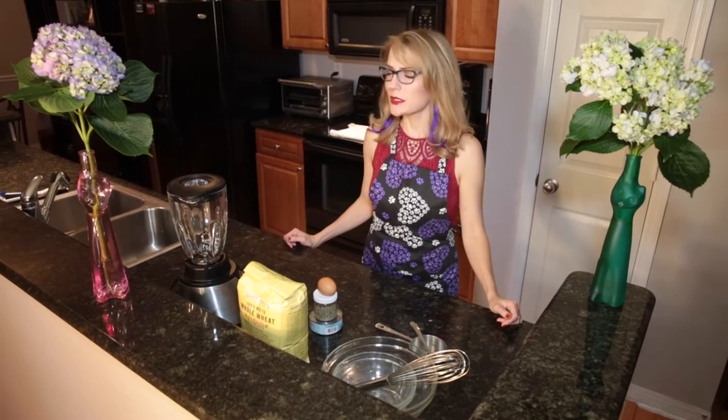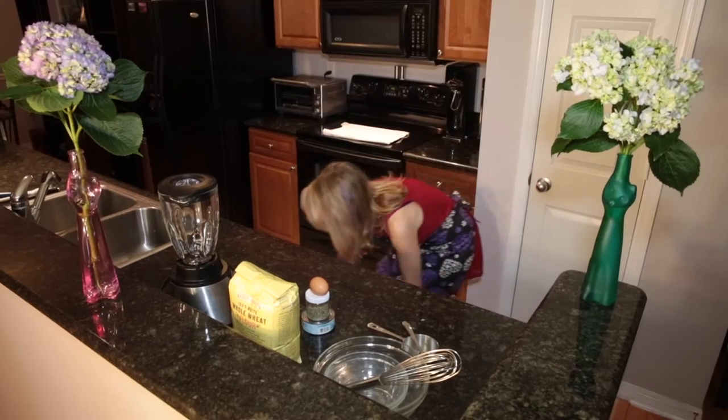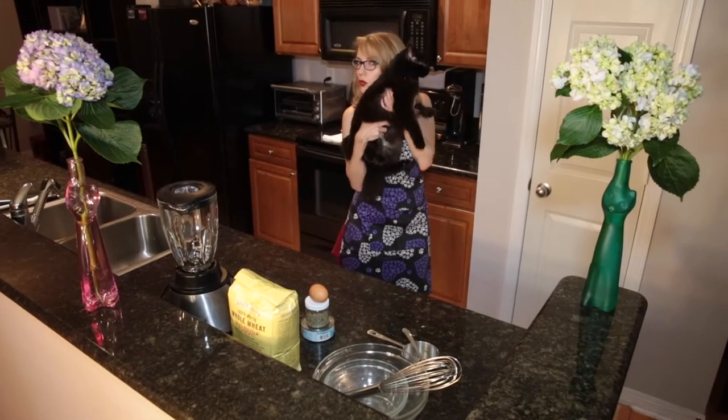Hey, it's Jennifer Catpur. Whiskey's around here somewhere. Oh, Whiskey. Hi. Come here. Jennifer Catpur and Whiskey.